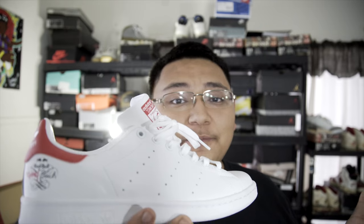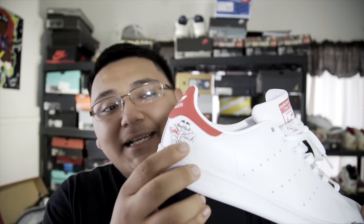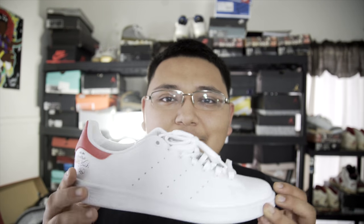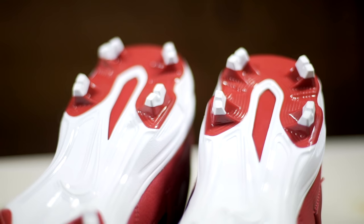They sent me a pair of Adidas Stan Smiths — these things right here are really, really dope. This is my first pair of Stan Smiths. I tried these on for the first time and I was blown away. I did not think that this shoe would be such a comfortable shoe. So yeah, enough with the talking and let's get into the first step.